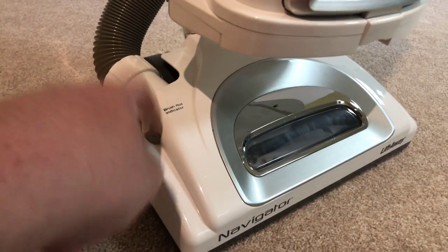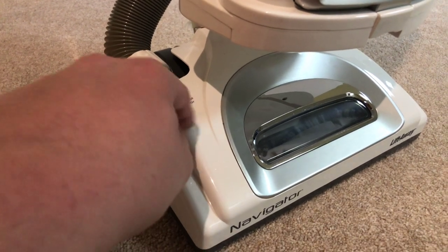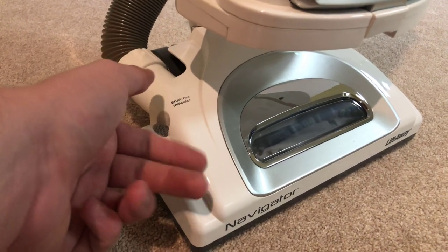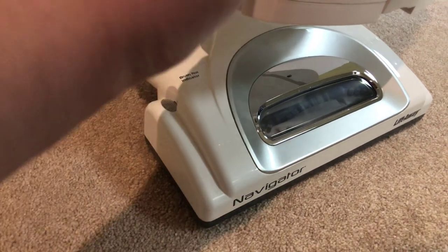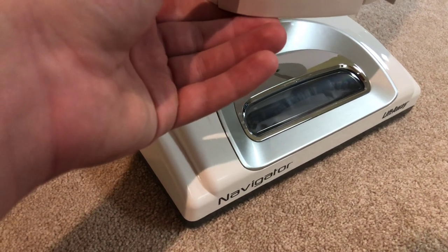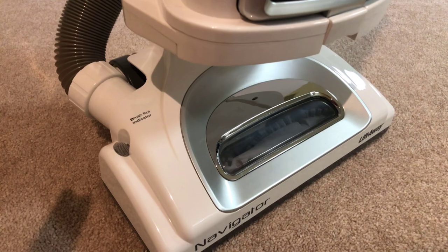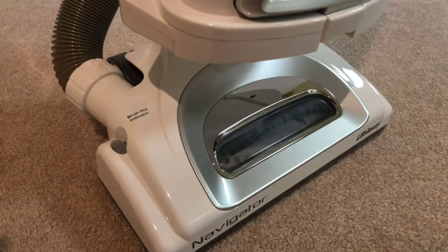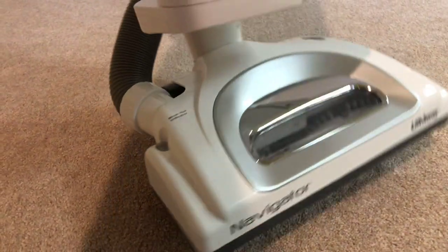It's a good machine overall. How much was it? Maybe in the hundreds, two hundreds, something like that. I don't know if they still sell it at Walmart — maybe they do, I don't know. Anyway, I guess I can get into the video.